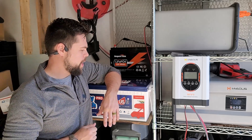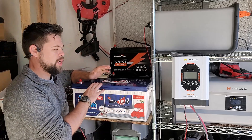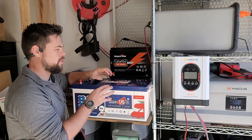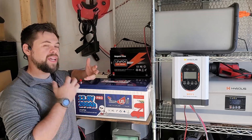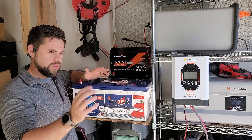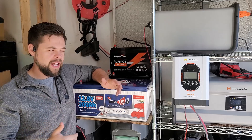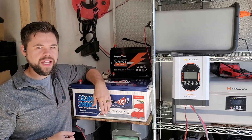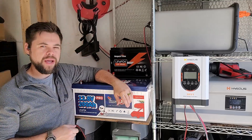I'm working on that content right now, but this battery has already proven to be really good. There are other channels that do teardowns of the internals — I'm not going to be doing that — but I want to show you how well it works in a real life situation: with a solar panel, with an inverter, running an air conditioner and heavy loads like fridge and freezer. Stick around for this review of the TimeUSB battery — I think this is one you'll really like.